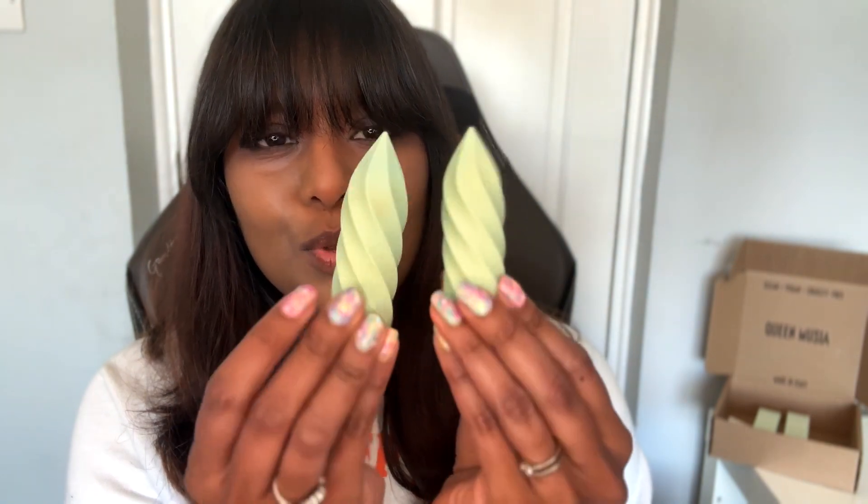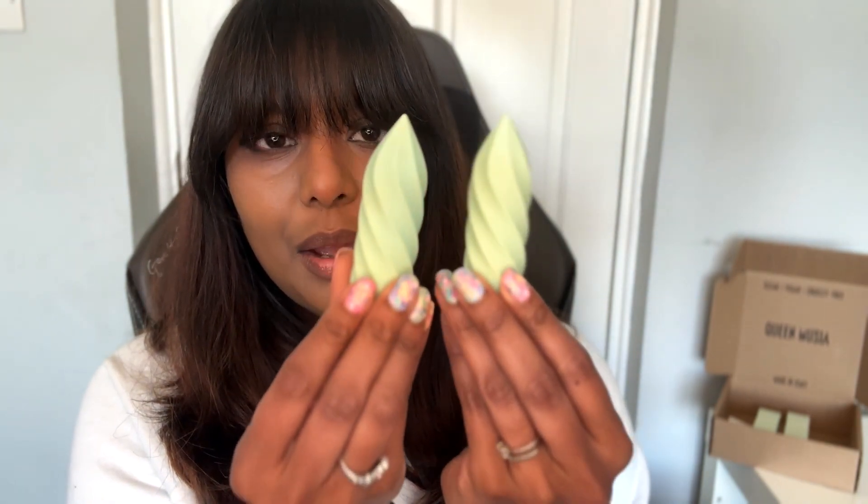I chose two of the lipsticks and I also chose their mascara. The lipsticks and the mascara are currently the only products that the brand has on their website. I'm not sure if they are planning on getting more products in the future. The lipsticks come in these really cute, futuristic-like packaging.